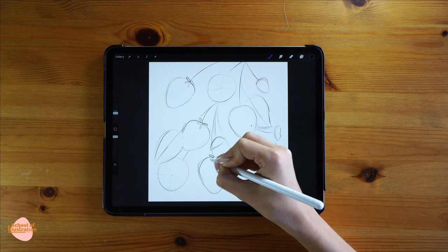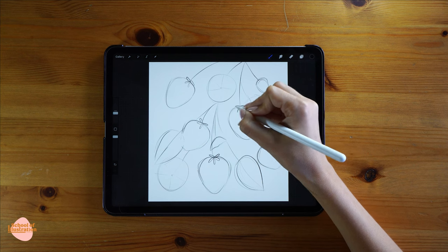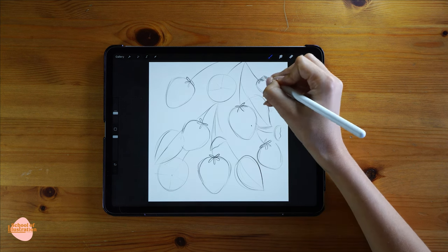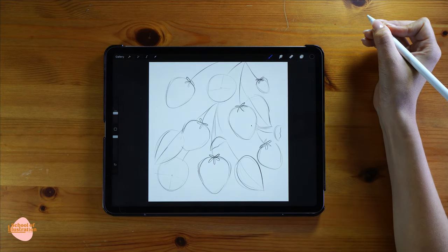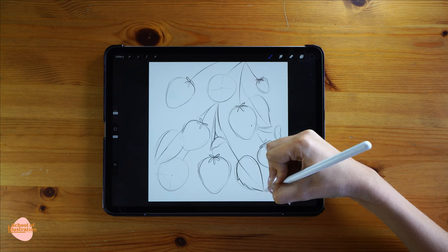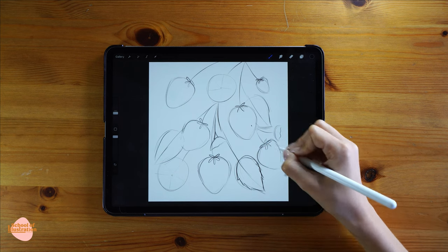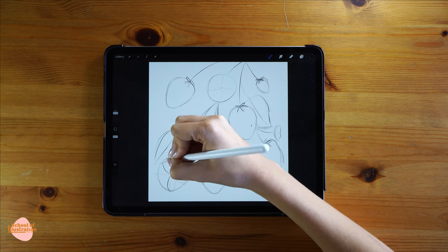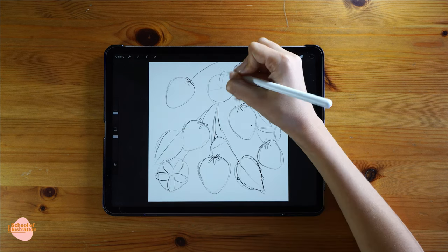I'm just gonna add some more details into the sketch — like the leaves on top of the strawberries, or adding a tiny triangle to connect the flowers with the stems. In the leaves I'm gonna add some points to make very interesting shapes, and finally I'm gonna define how the flowers are gonna look.